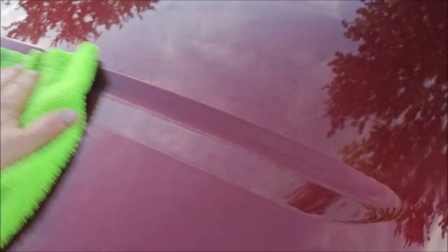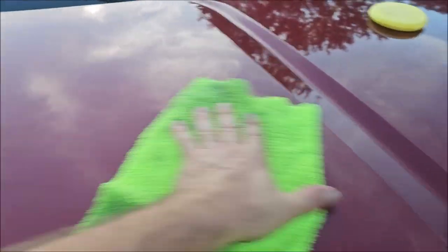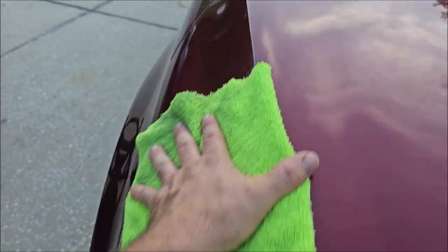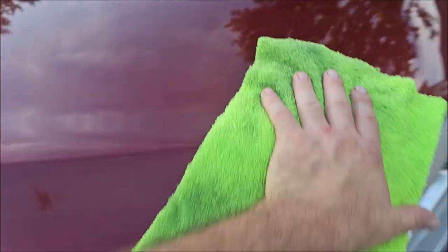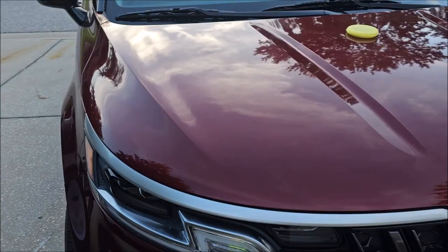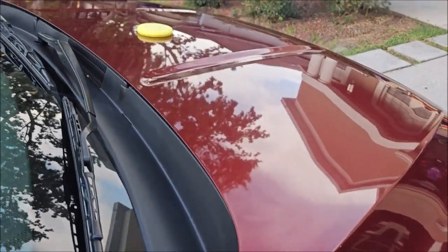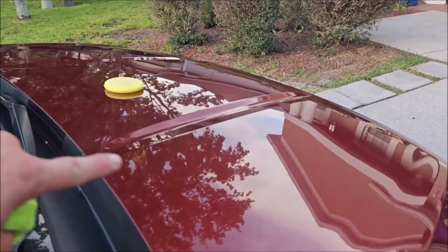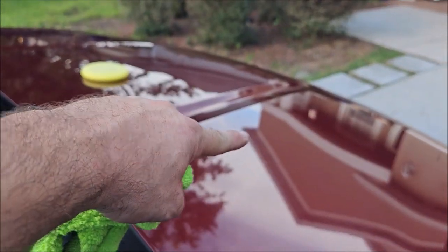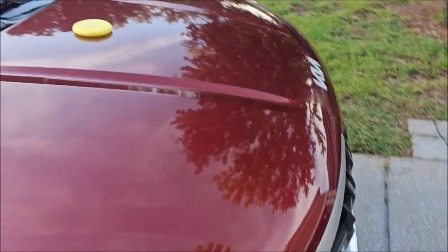Super slick, super high build. Most coatings give you about half a mil thickness or even less than that. This should give you a full mil on average of thickness. And as you can see, it looks super awesome — it's crazy glossy. I can see a glow difference between this section here and that section over there. It's a definite difference in gloss.